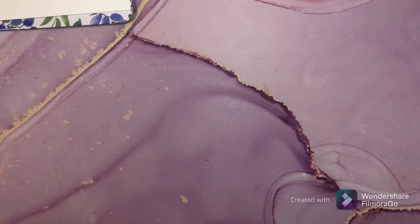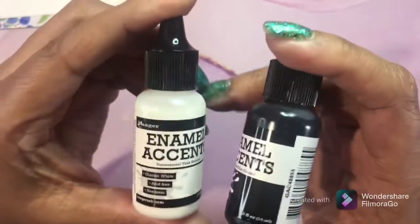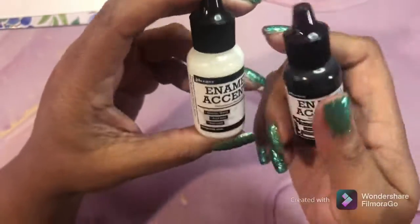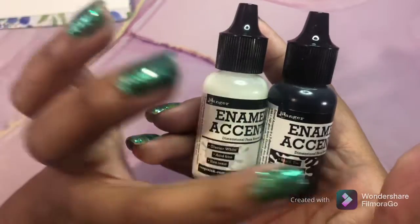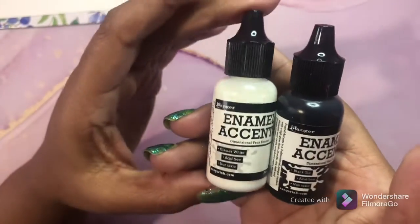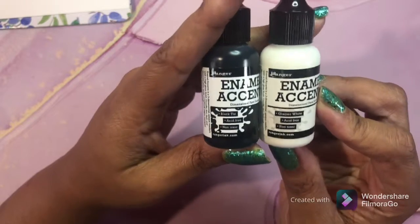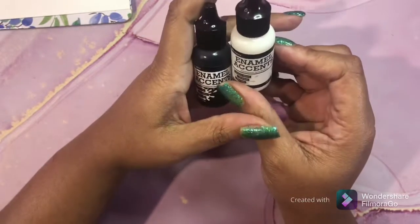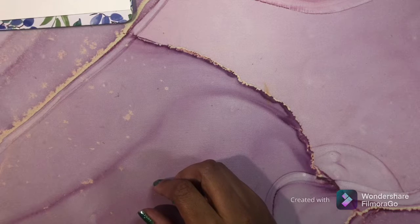Going back to Ranger products, I use these enamel accents. I love these - they give you a puffy 3D effect. This is the black and the white. You can actually use the white to add highlights, which is really cool. I love these - these are awesome. That is the Ranger enamel accents.